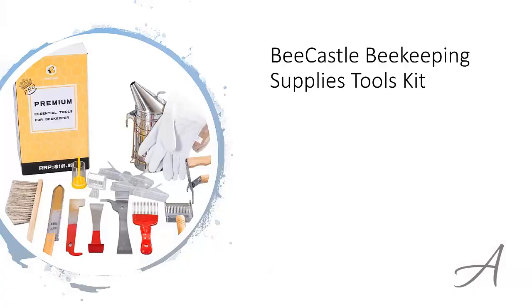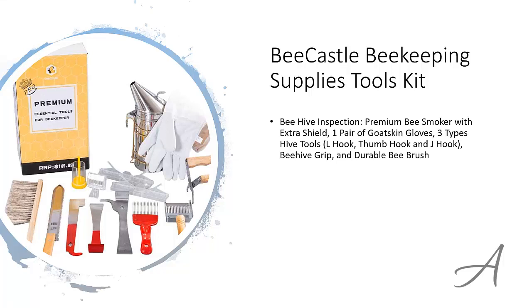The one that made our list is the Bee Castle Beekeeping Supplies Tools Kit. This set is split up into a few sections. There's a grouping for beehive inspection, which includes a bee smoker, a pair of goatskin gloves and three types of different tools, plus a beehive grip and a durable bee brush.